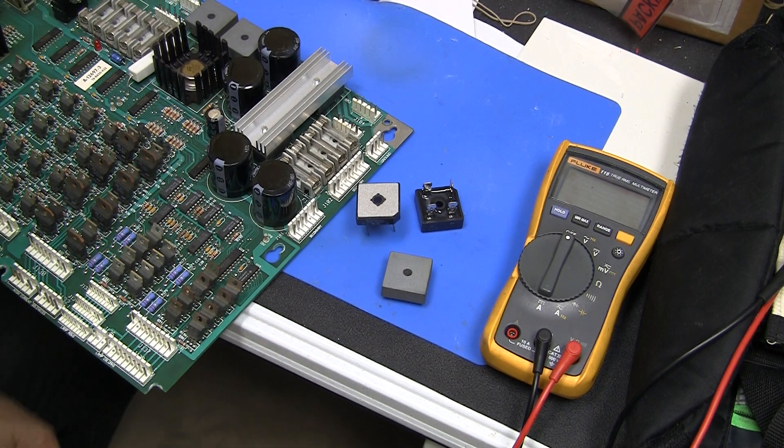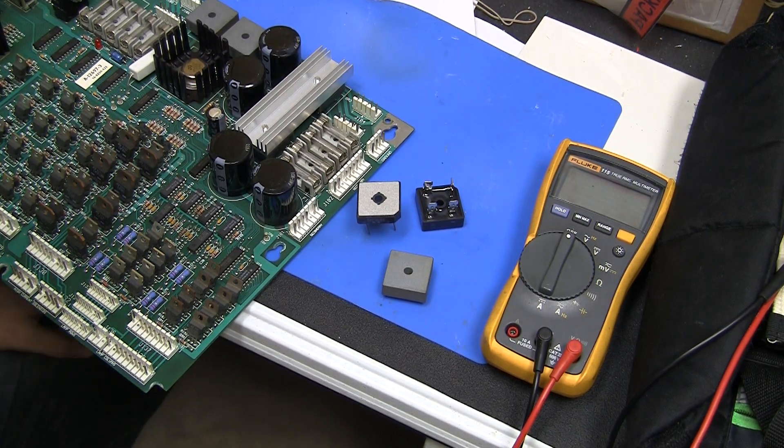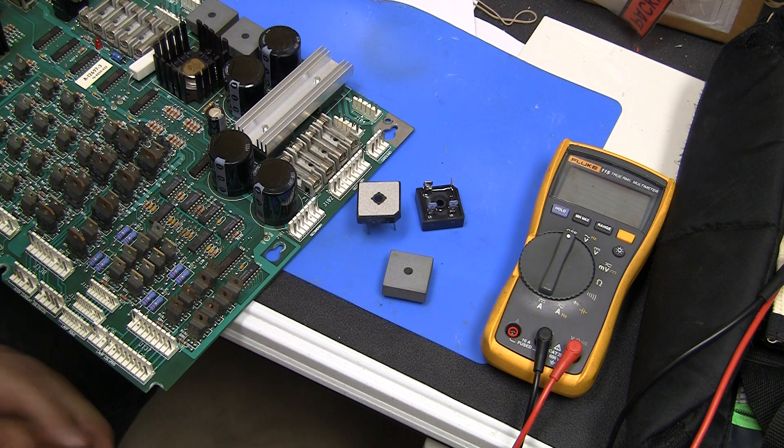Greetings and welcome to Pinball Help. Mike here. Today I'm going to do a short video on how to test bridge rectifiers, and basically what they are and what they do.